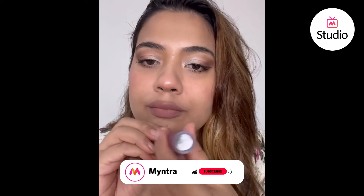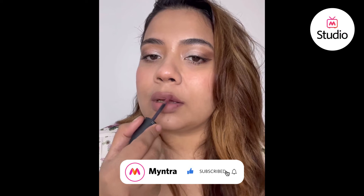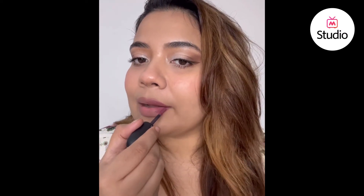I start out with a lip pencil — I'm using the one by PAC, which is very close to my lip color shade. You can see the impact already. The second step is this matte lip cream.